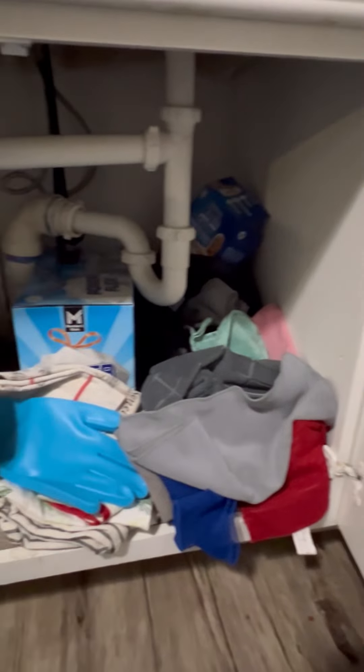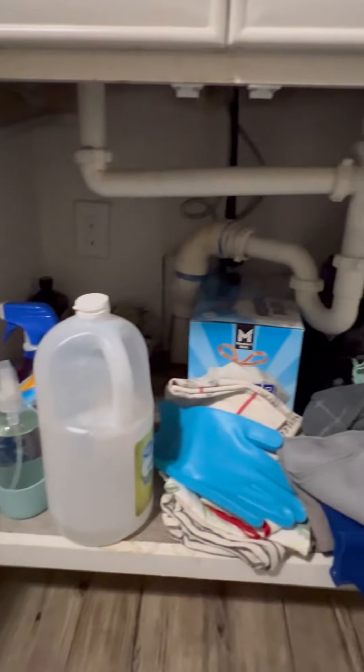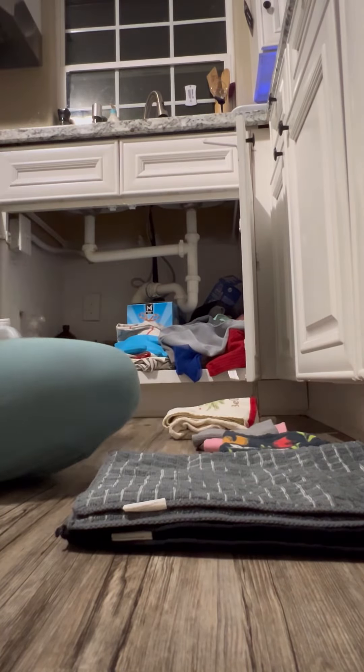Okay ladies, it's time to tackle under your kitchen sink. It gets quite cluttered and I feel like we just throw things in there all the time.